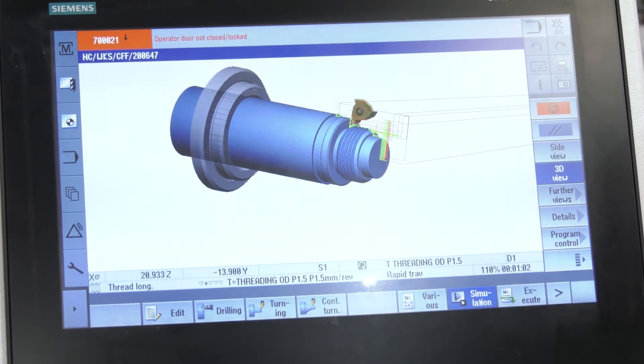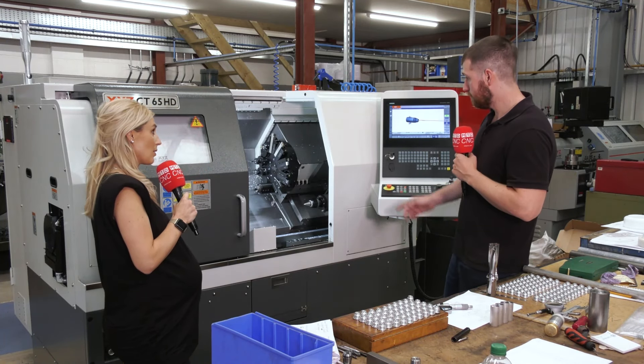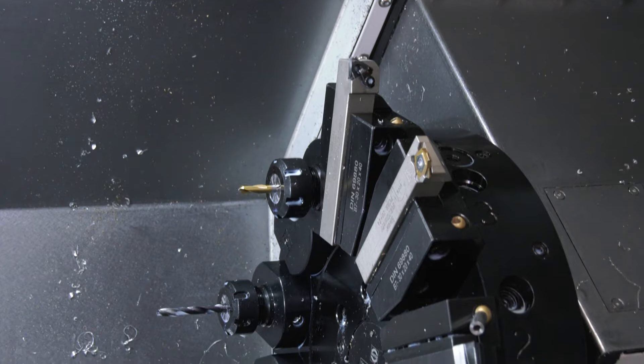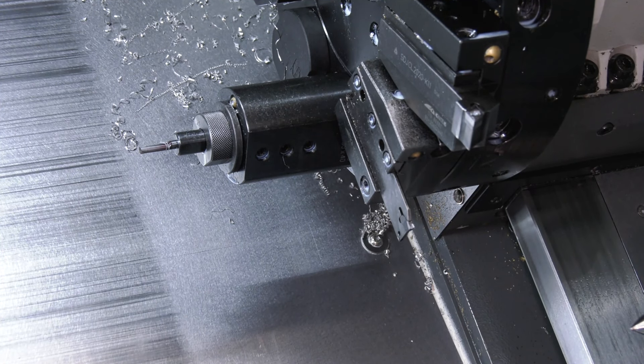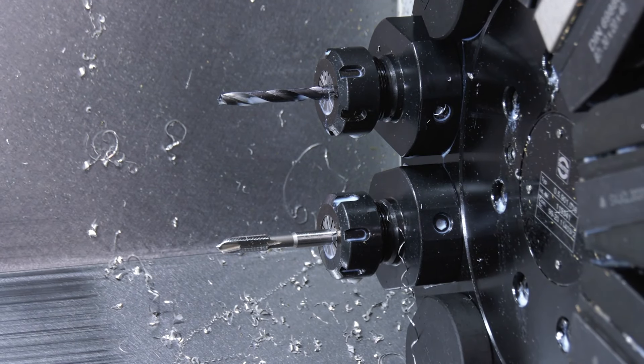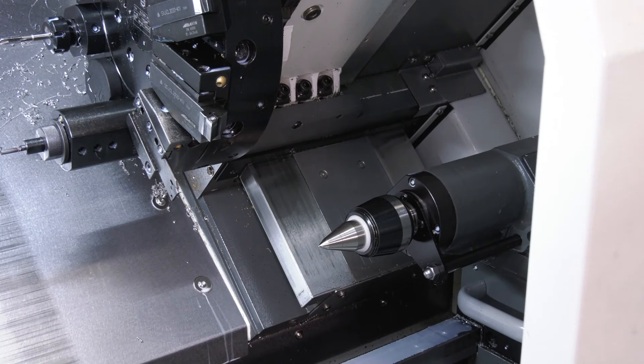Are there any other features on the machine that you like from an operator's perspective? The turret has through coolant, so it's always nice to have that going up the tools. You've got a parts catcher, a tail stock, a Renishaw tool probe setter, and a swarf conveyor. It's making your life so much easier. Yeah, it certainly does.